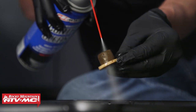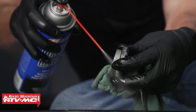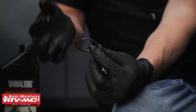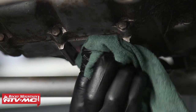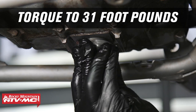Let's use some contact cleaner and a rag and clean these. While we're cleaning this off, let's go ahead and remove the O-ring using a pick. Using some new oil, we'll put it on the new O-ring and install it on the drain plug. Now let's use some contact cleaner and a rag and clean the area around the drain plug. Then let's install our drain plug and torque it to 31 foot-pounds.